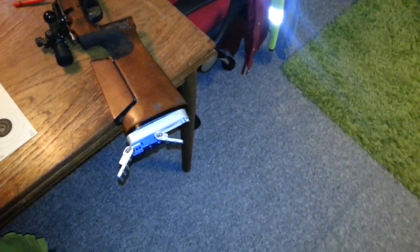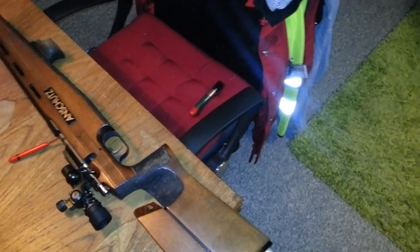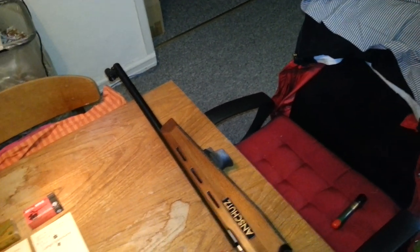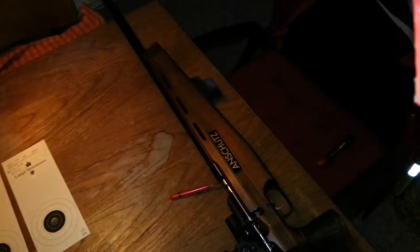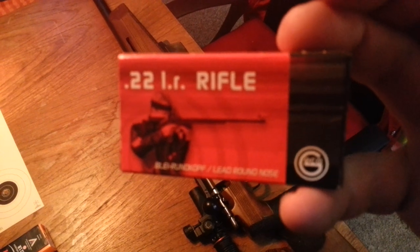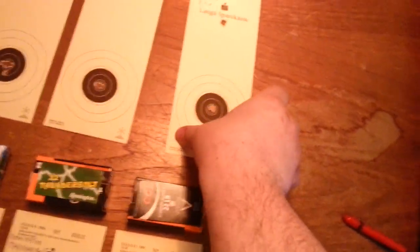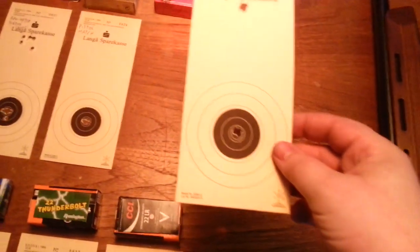So anyways, the ammo test, which is probably why you are watching. I can tell you that we usually have two ranges that I am using. The usual ammo we use at one range is this Gecko 22LR rifle. We shoot five shots and then flip it over — five shots.